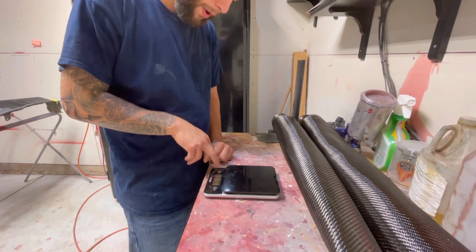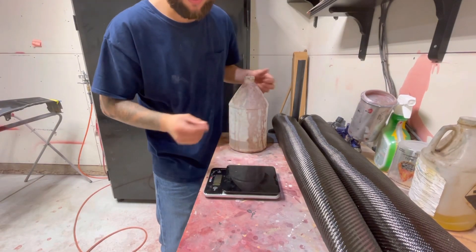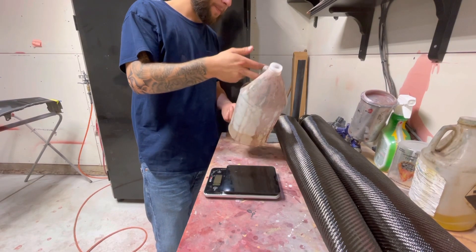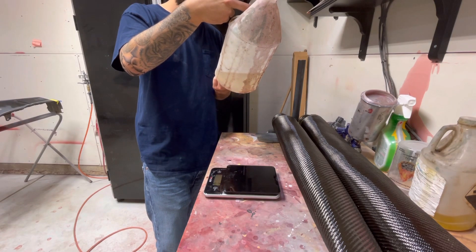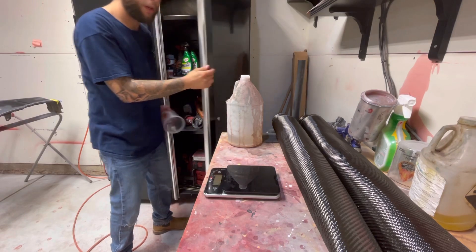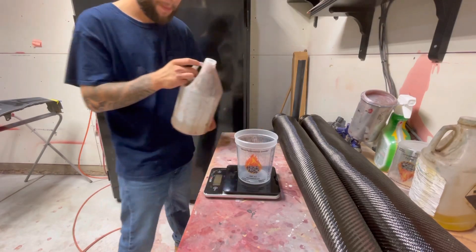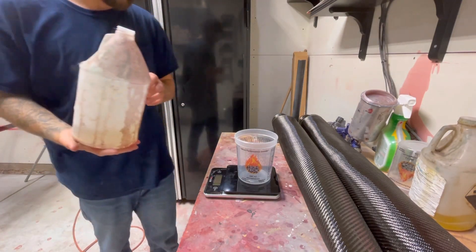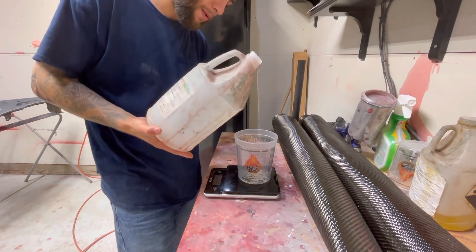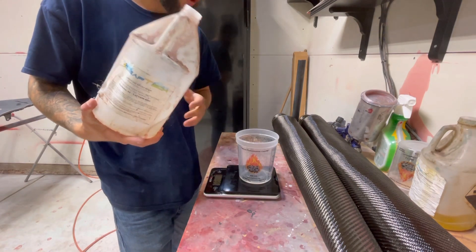We're changing the scale over to grams. This epoxy is a two-to-one ratio. We're going to zero the scale out. For both fenders I think we'll only be using around 30 grams — actually I was wrong, more like 37 grams. To make it easier, let's just mix up 50 grams of resin.